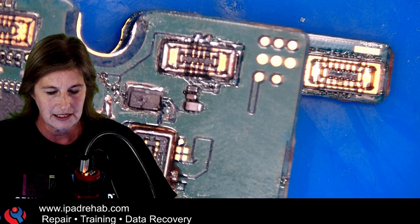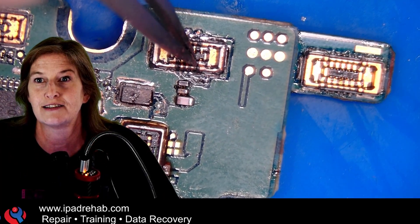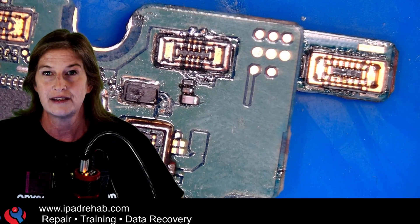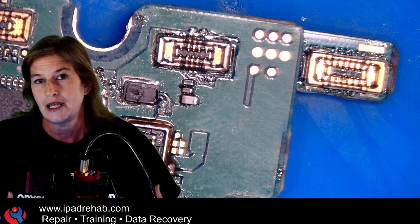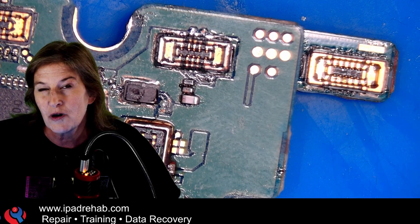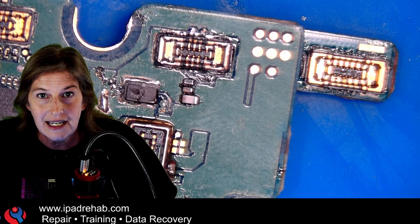That was this line here — VBAT sense ground was connected to this line here, VBAT sense. These two lines are for sensing the battery charge percentage. And if they are connected together, that whole system is not going to work. And if that doesn't work, then a Samsung is not going to boot up and stay booted up to get the data.